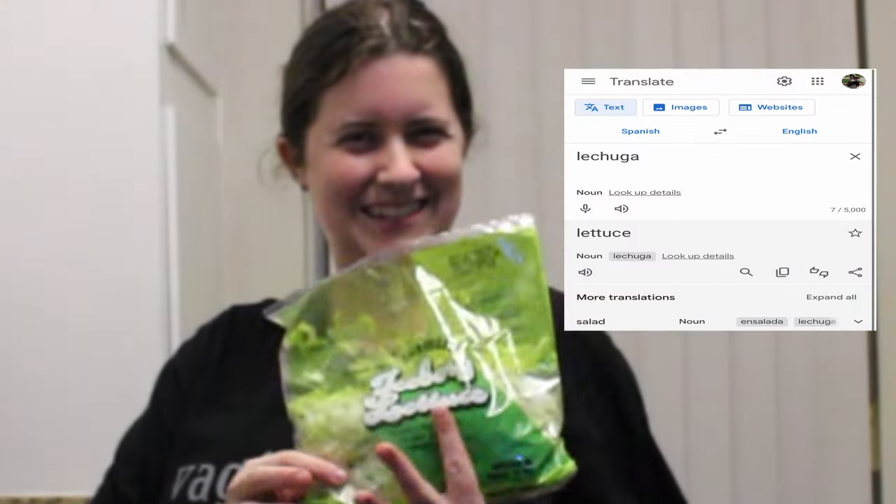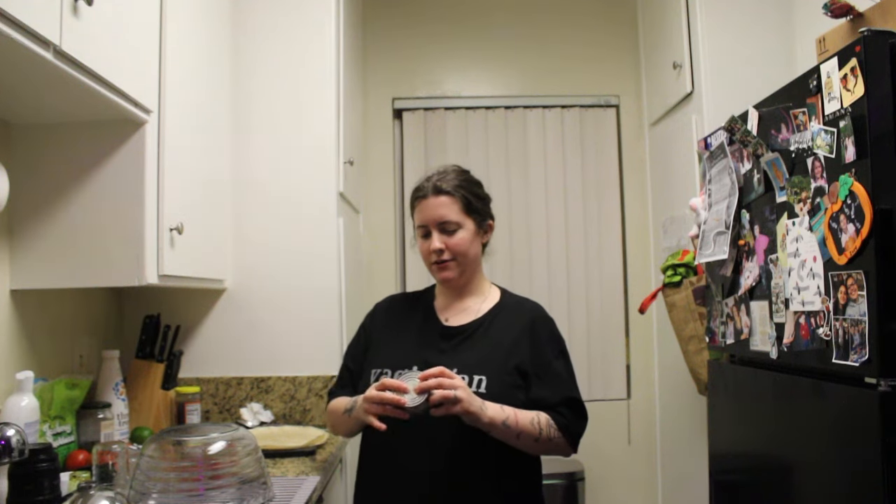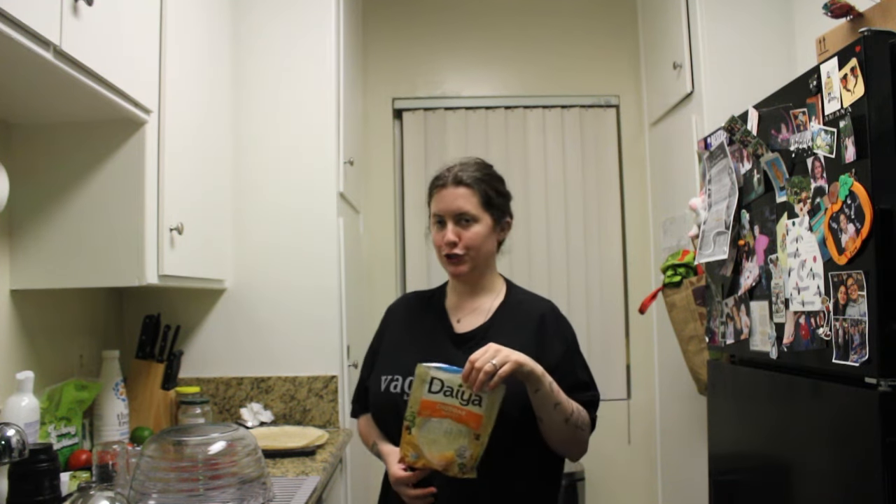For the crunchwraps, you need a few things: Impossible meat, lechuga or lettuce, tomatoes, lime, frijoles or beans, tortillas. I'm going to make vegan nacho cheese, so for that you need green chiles, jalapeño juice, and vegan cheddar cheese — or whatever vegan cheese you like.